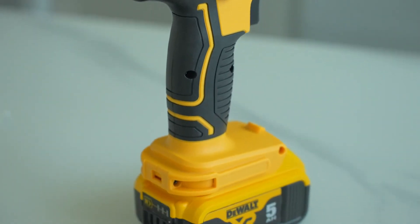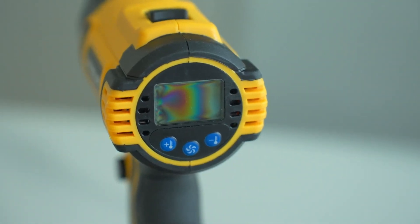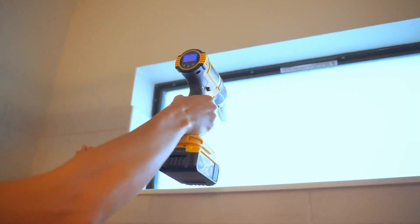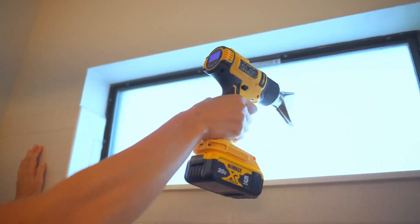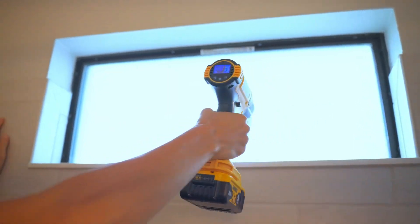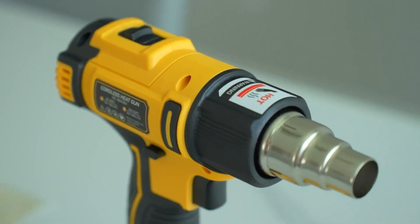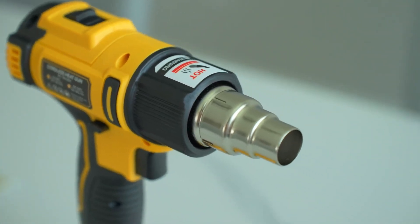In conclusion, the LiveWolme cordless heat gun has exceeded my expectations and proven to be a versatile and invaluable tool for various tasks around my home. If you already own a DeWalt 20V battery and need a reliable heat gun, I highly recommend giving this one a try — it's a game-changer for DIY enthusiasts like myself. By the way, this video is not sponsored. Thank you for watching.